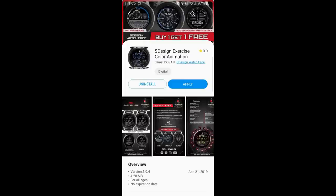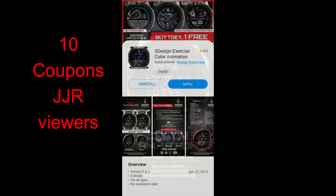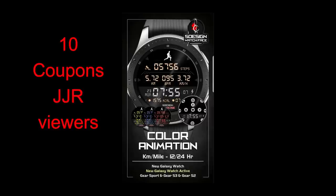Hey guys, welcome back to the channel and another watch face review and giveaway. This time I had a chance to review the newest design from SD WatchFaces, and if you're a fan of sporty and highly functional digital watch faces, then you're definitely going to want to give this one a second look, because it comes with some cool hide or reveal functionality built in, plus there's a really good level of customizations.